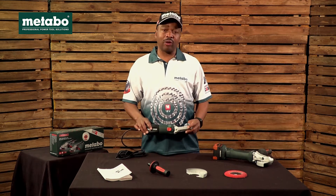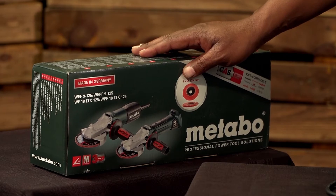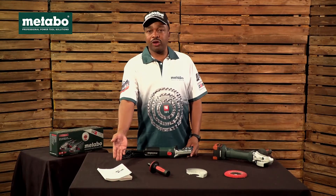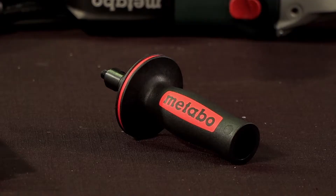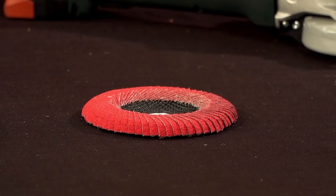Now let's look at the scope of delivery of the machine. The machine comes in a cardboard box, with an information manual, side handle, guard, and a flapper disk.